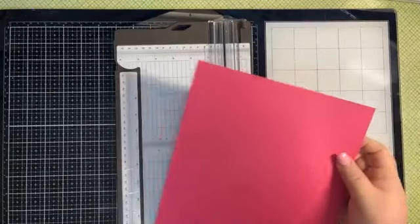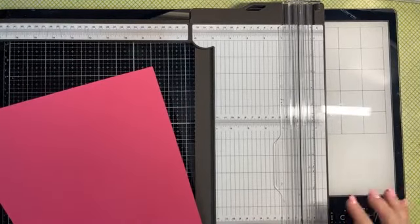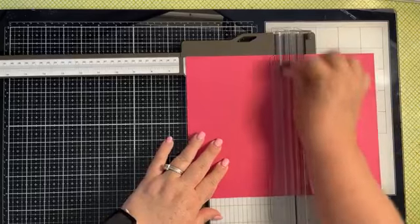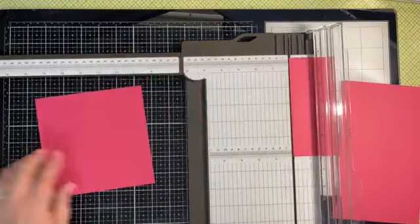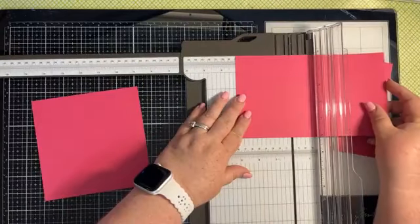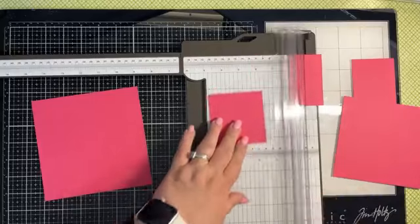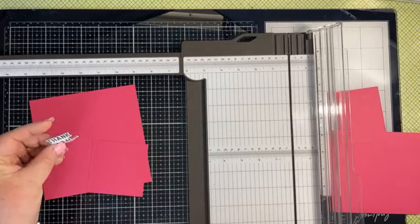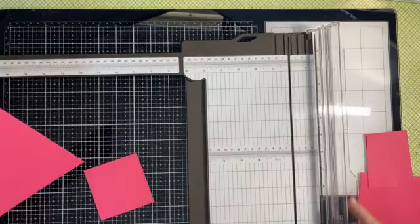You're first going to want to bring in your paper trimmer. We need to cut this cardstock into a piece that is six by six, and then another piece that is three and one eighth by three and one eighth. In this project I'm not really doing any stamping, although I pre-stamped the sentiment because I wanted to get that die cut out. So these are the only two pieces of cardstock you need.